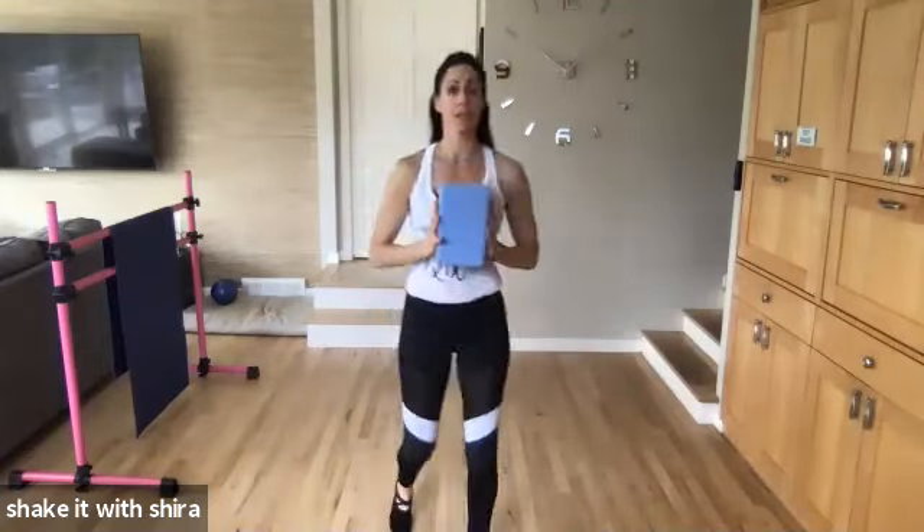Fast. Eight. Seven. Six. Five. Four. Three. Two. Hold it. In. Out. Squeeze. Thumbs to shoulders.